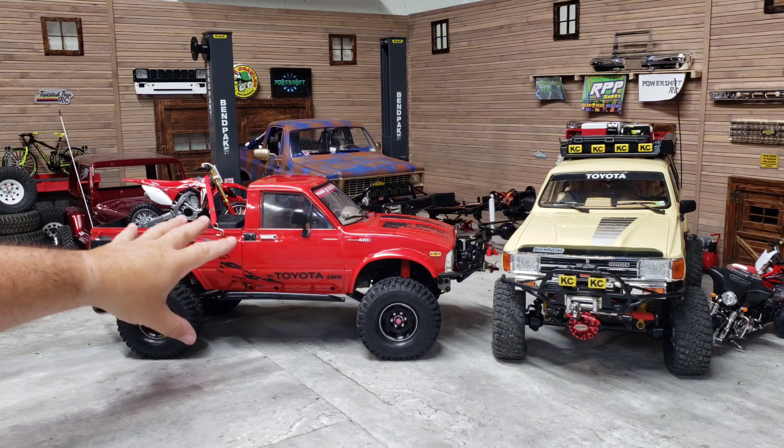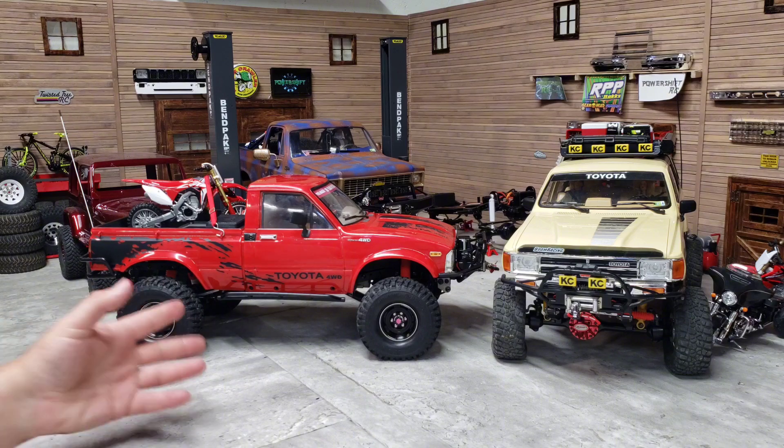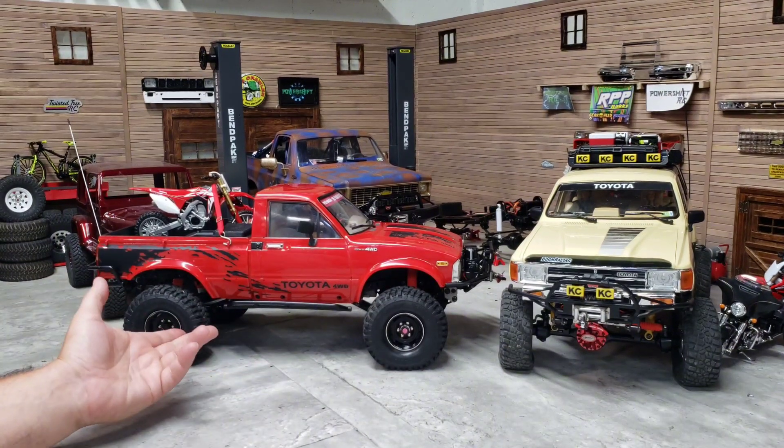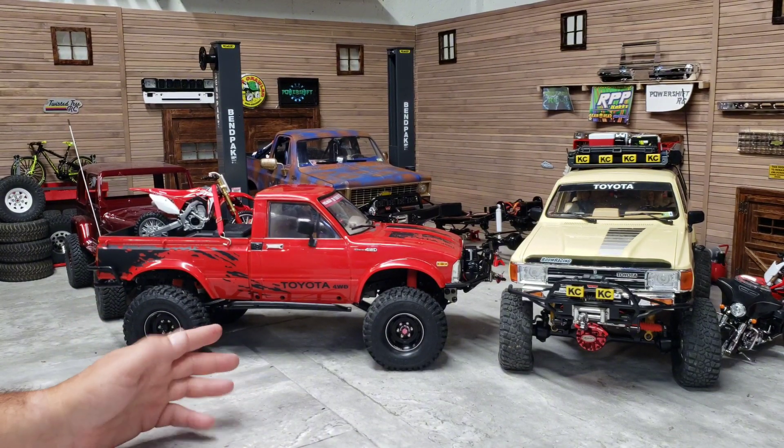I want to get a scale roll bar and stuff to put in the bed of the Marlin, so I'm going a little different direction with it, changing it up a little bit. I may even leave the bike in the back with the roll bar. This thing performs great William - these are weighted wheels. Any of the thrills you see on these, they're weighted already, it's just that spot is so steep.